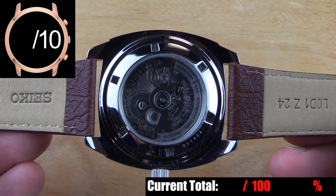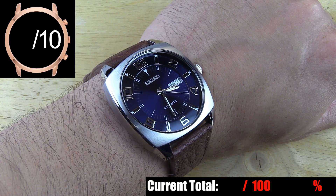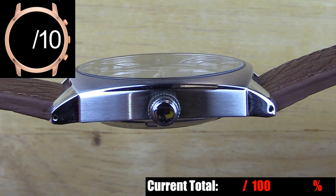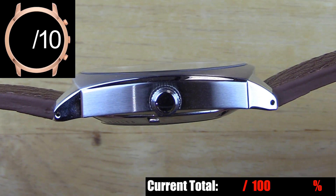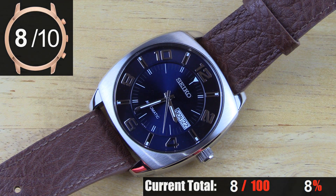The screw-down case back is all polished with an exhibition window so you can see the 7S26 movement in action. One thing I like about this case is how thin it is. It sits low on the wrist and the large diameter of the case actually makes it seem even thinner. Last, you have the crown, which is the right size for this case and has fairly good grip for making adjustments, but it suffers slightly from being a bit too plain. I believe watch crowns are a great place for a company logo at least. Overall this case is very solid — it won't blow you away, but the shape is unique and the quality of the finishing is very good.